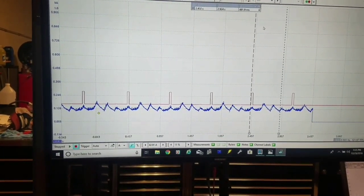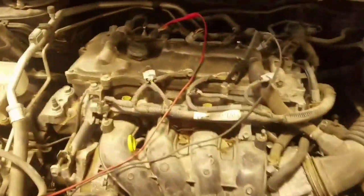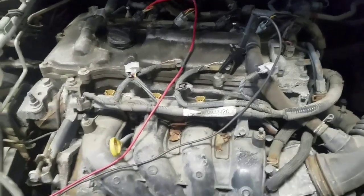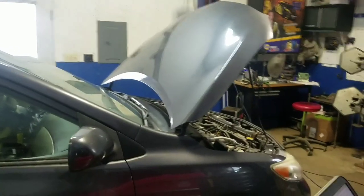This vehicle has 170,000 miles on it. At this point I don't think it's really worth going into the motor — it's probably best to put a used engine in it. The car is in really good shape so it's definitely worth fixing.